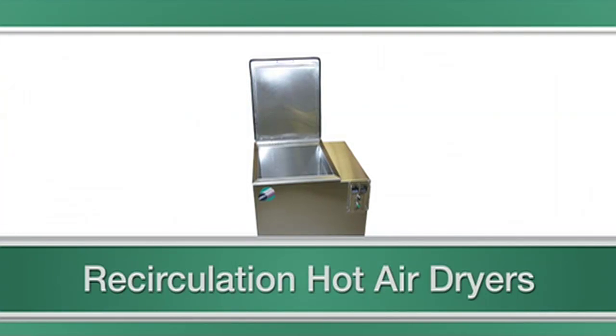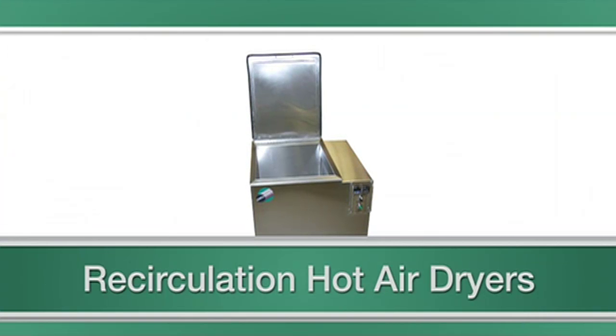Recirculating hot air dryers have a more widespread use, and are usually tub-style dryers with parts baskets being placed into a chamber. High volume air is pushed through heating elements, and the hot air is recirculated to dry parts in six minutes or less.